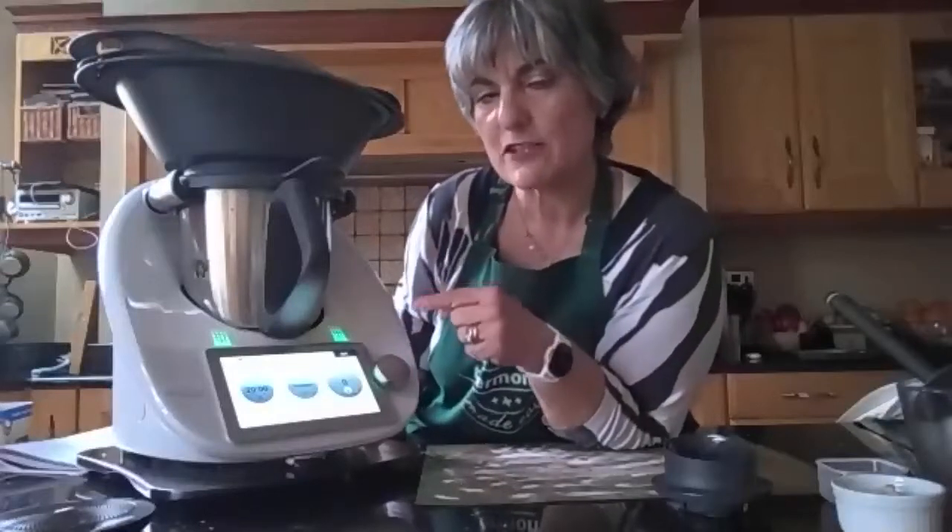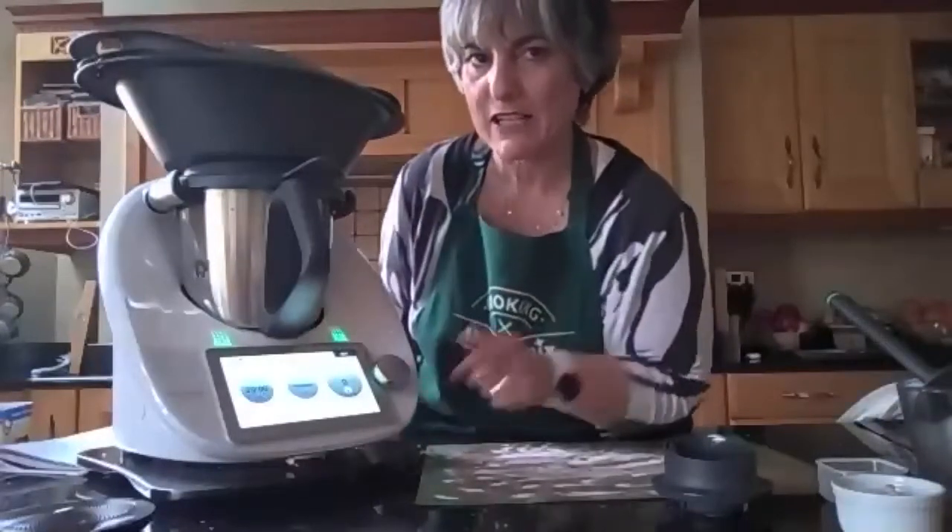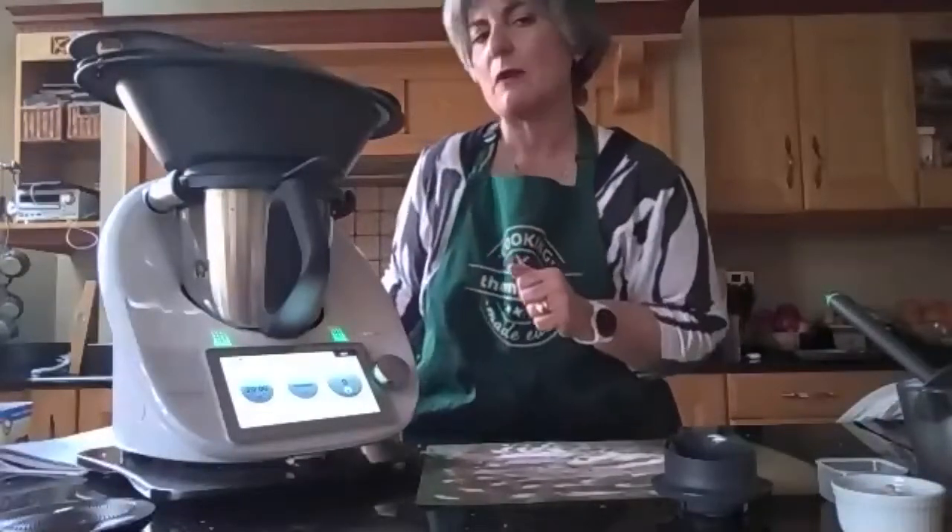I'm going to finish this recipe in another Thermomix away from the microphone, otherwise with the noise of the Thermomix you might not be able to understand clearly. I'll finish this recipe in the next one, and Sarah's going to start with the next one.